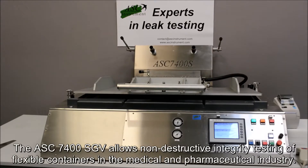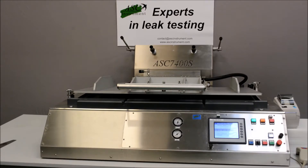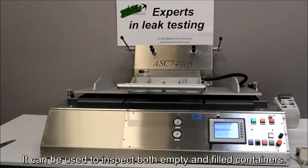The ASC 7400SGV allows non-destructive integrity testing of flexible containers in the medical and pharmaceutical industry. It can be used to inspect both empty and filled containers.